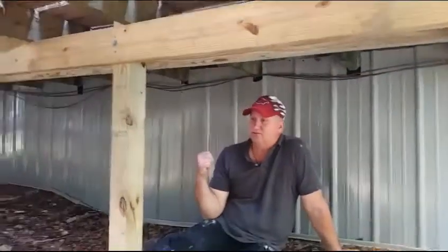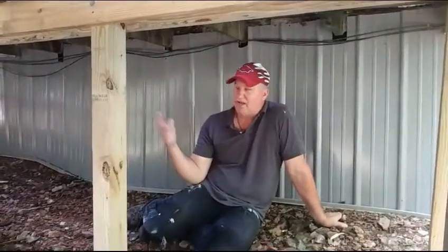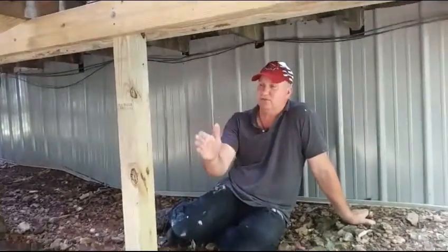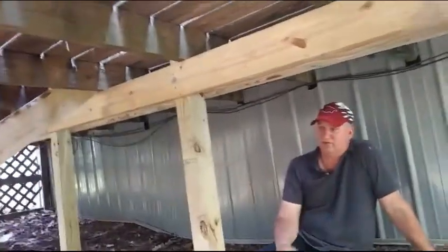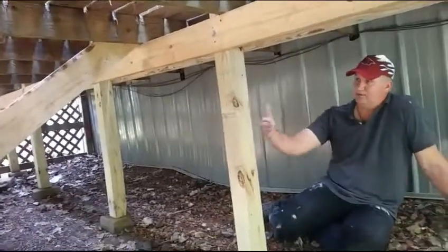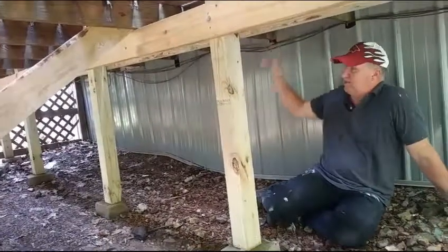This deck was connected to that siding, and the siding was gone for about half of it — the other half is doing all right. Normally I wouldn't go more than six feet without a support, but this one had about 12 feet without a support in the middle. We put one in, but pulled it back from the middle toward the back to help support the back here.